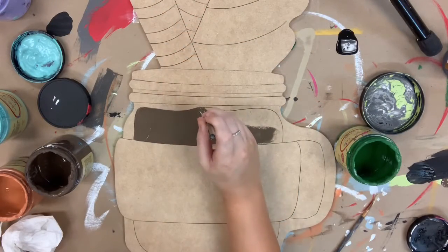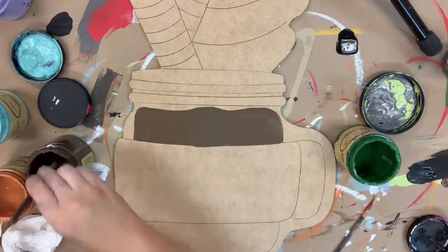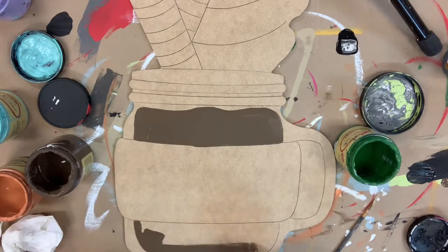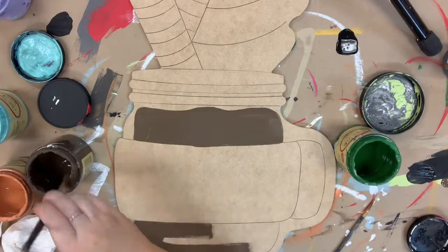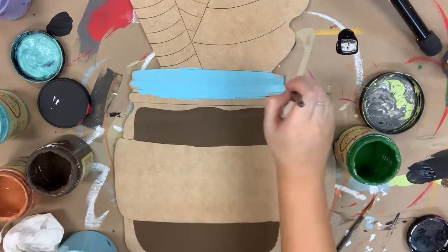I'm going to go in first with the color Chocolate by Dixie Belle, and I'm going to paint the hot cocoa. Now I'm going to go in with the color Dixie Belle Blue, and I'm going to paint my cup.